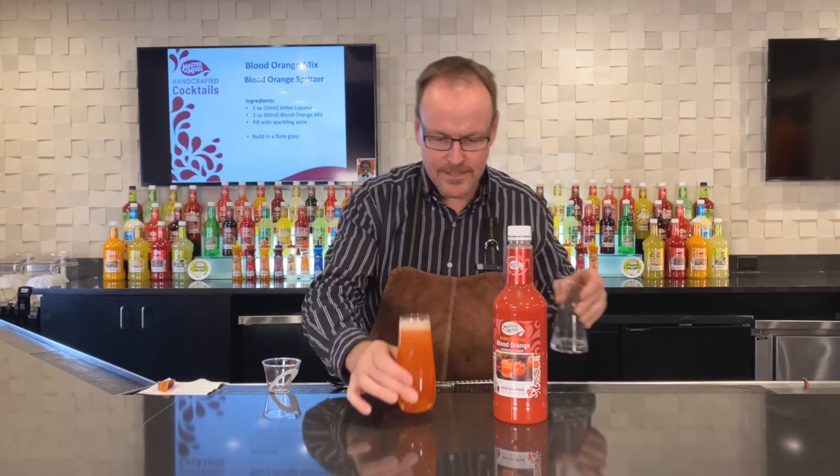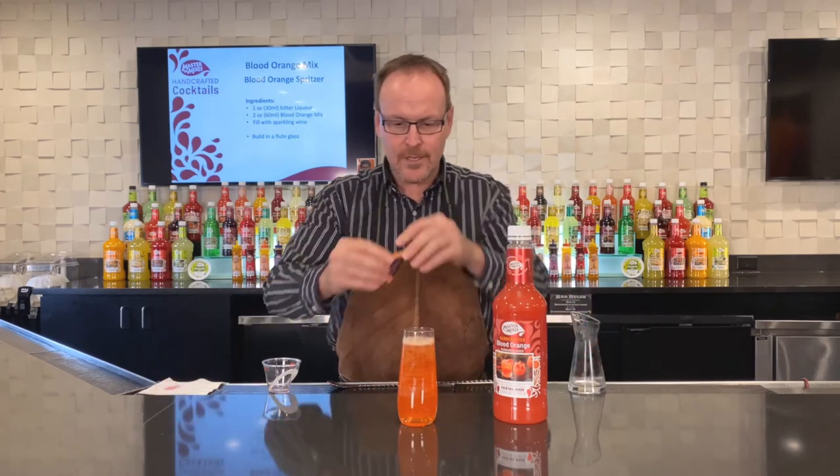Bring it all the way to the top, building the drink right in the glass. There it is — the Blood Orange Spritzer.